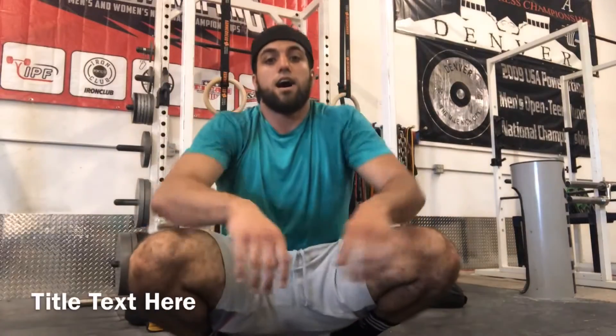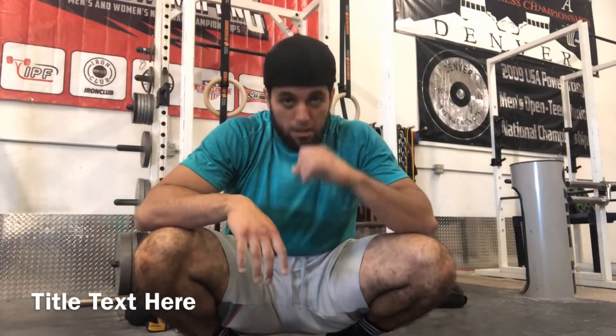Alright guys, I just finished my top set — 550 pounds, depth to deadlift.